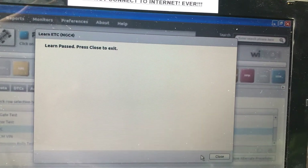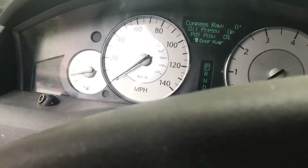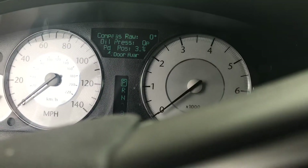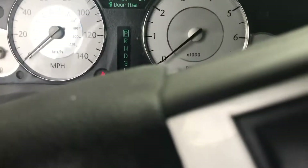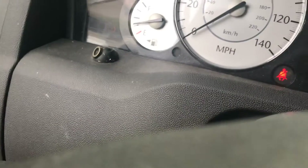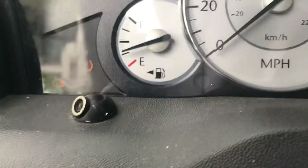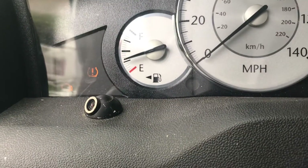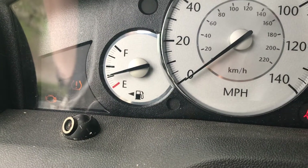Learn passed. Press close to exit. Now let's go back — my light is still on but my pedal is working now. Oh, and my light went out! The MIL light is just flashing because the key is in the run position but it's not running.